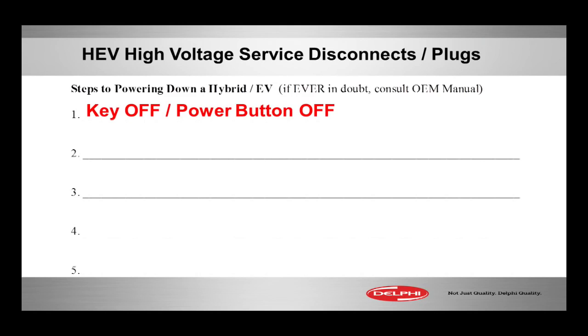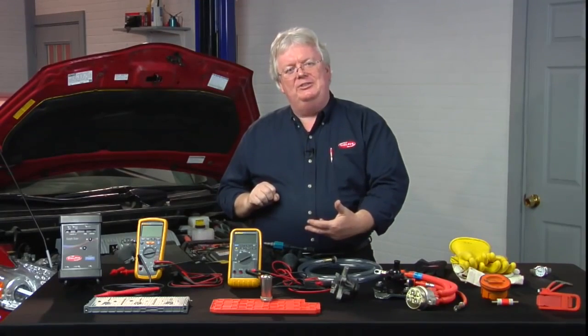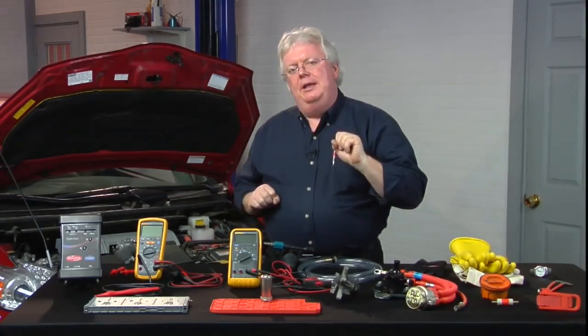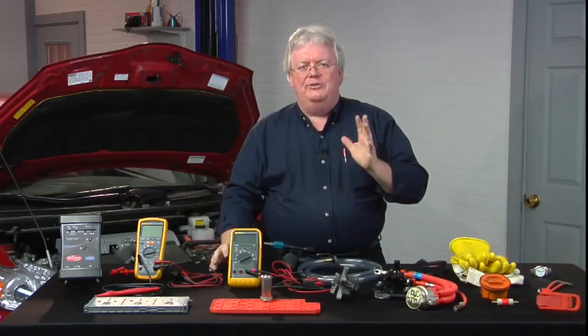Number one would obviously be to turn the key off. I don't care if it's a hybrid or a non-hybrid — you want to get the vehicle powered down first before you do any service. Turn the key to the off position, or on smart key systems like in a Prius, Lexus, or Nissan, hit the power button and get the dash dark. That's your first step.